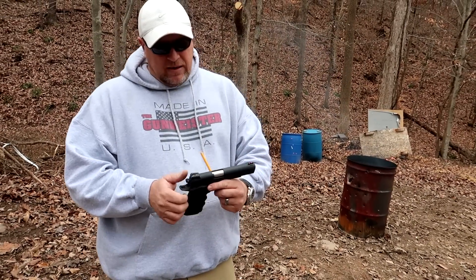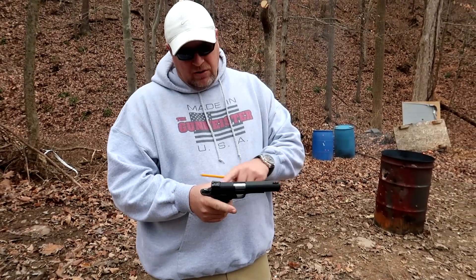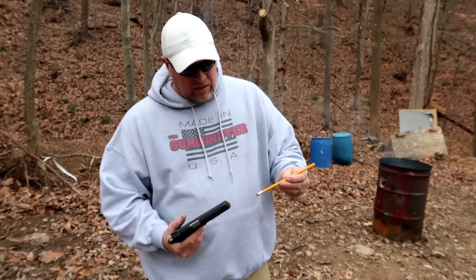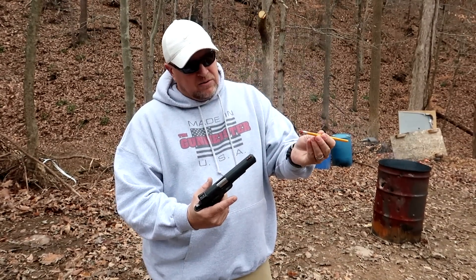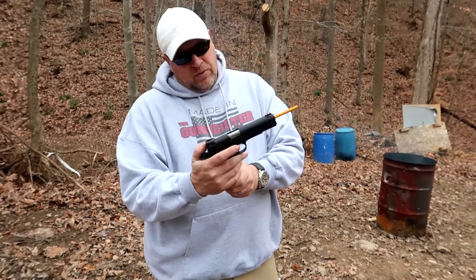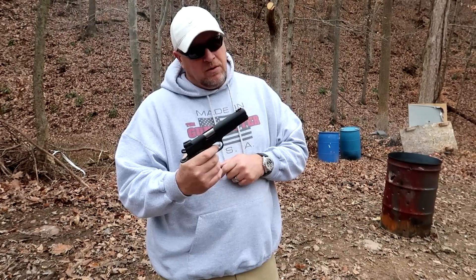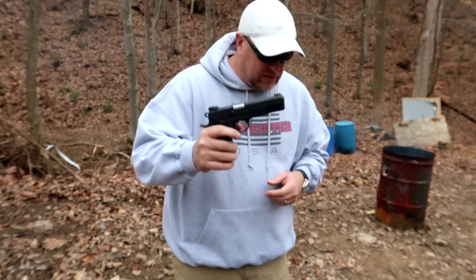Let me show you a little trick if you're buying a 1911, especially used. You want to make sure your firing pin assembly is functioning properly. Take a regular pencil, eraser tip down, put it down the barrel — obviously make sure the gun is empty first. Pull the hammer back and pull the trigger. If the pencil shoots out, that means the firing pin assembly is working properly. With this one, we're good to go.